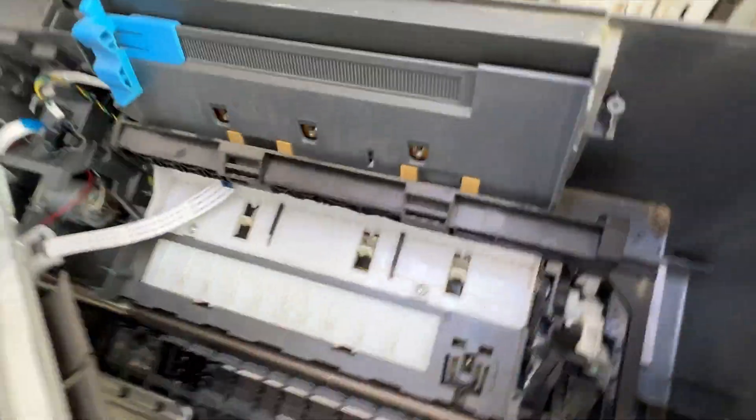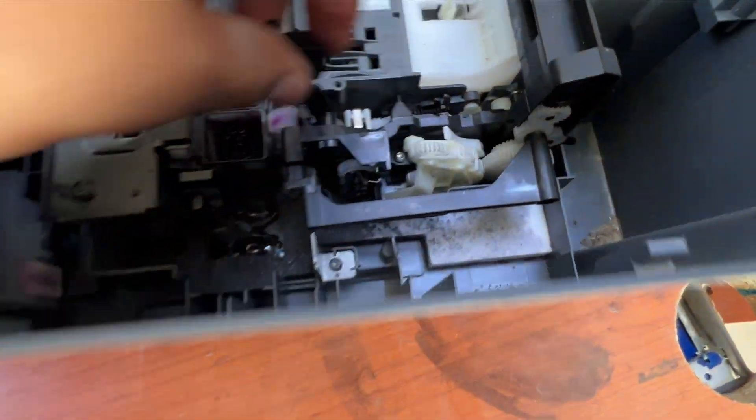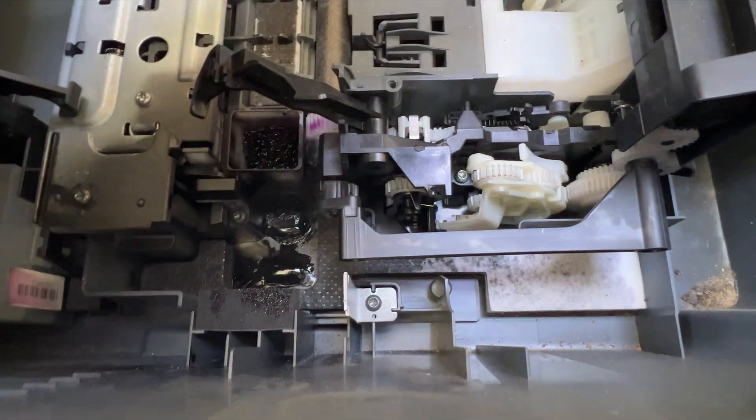So if the paper path is clear, the paper sensor might be filthy — but there is another thing to check. The other part is the drive gear set here. Some kind of misalignment in the drive gears can cause the E4 error to show straight away.